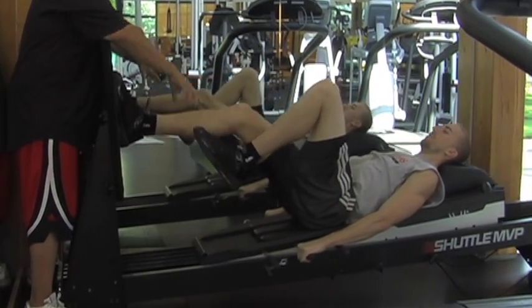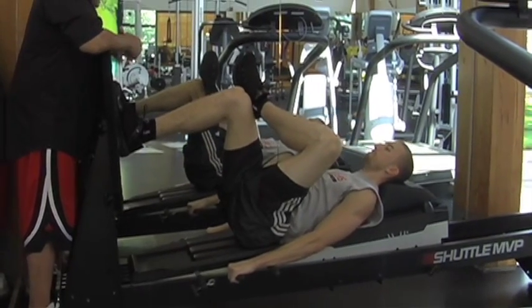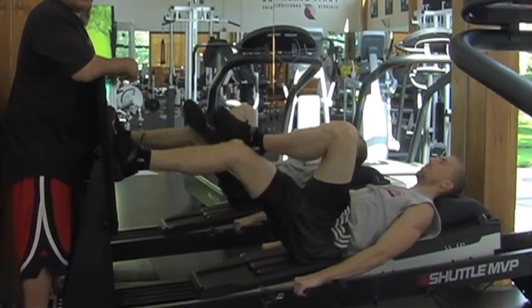From the single-leg position, he's going to cross over the leg, kind of hit that hip a little bit, in a single-leg position. This is a great pre-practice warm-up for our guys.